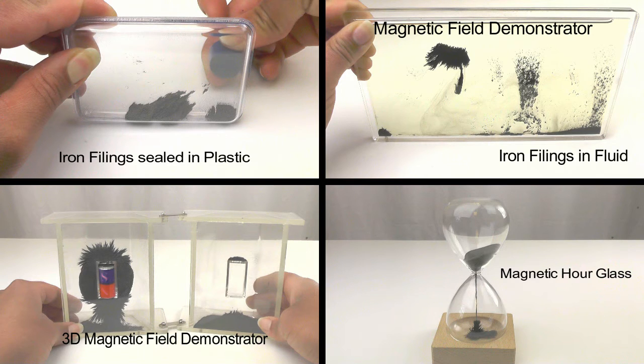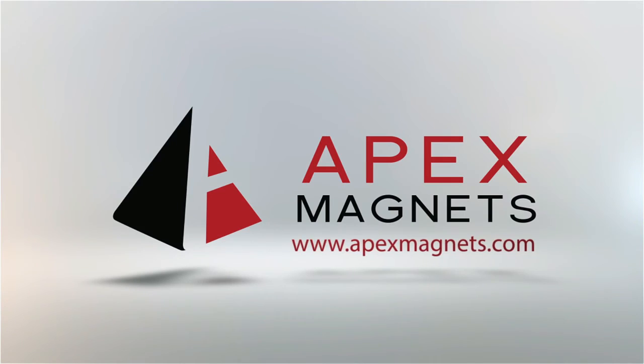From bulk iron filings to 3D demonstrators, see the full selection at apexmagnets.com.